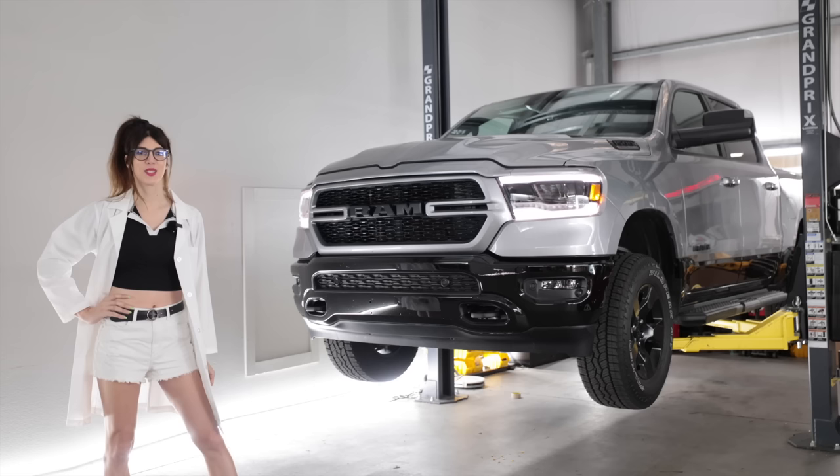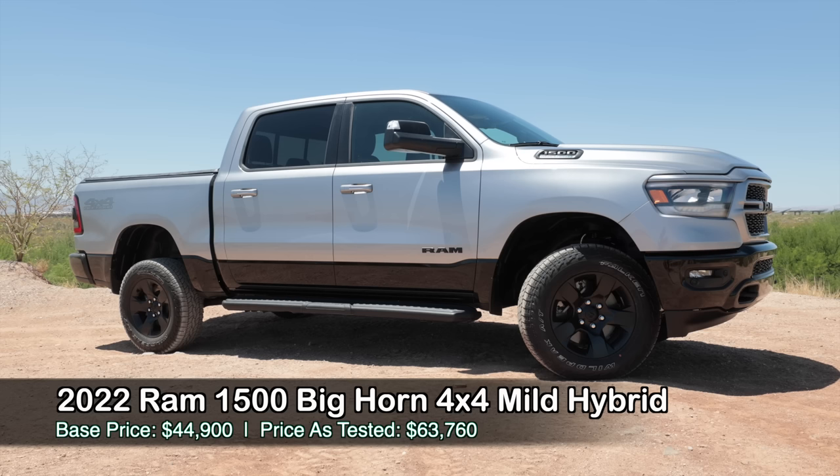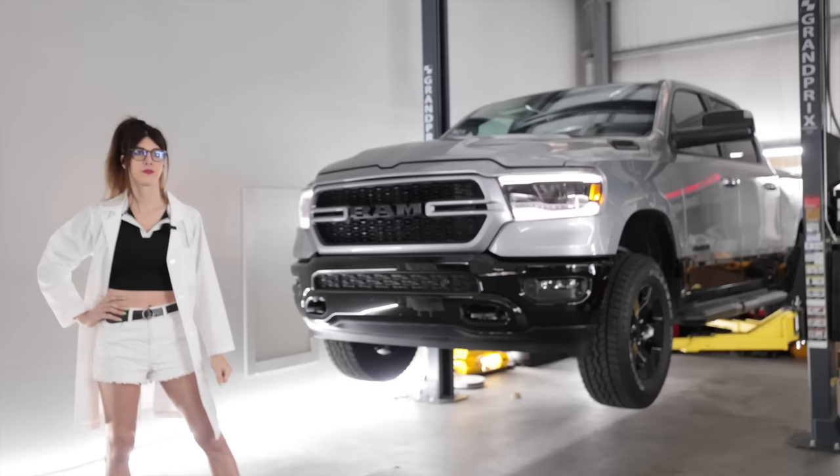Hello people of the internet, it's your favorite sporty spice impersonator in a lab coat here with another truck review. Today I have a 2022 RAM 1500 4x4 BigHorn Edition. A wise man once said it's better to stick your head up a bull's ass than to take Sarah's word for it, so we're going to put this on the lift and do that.